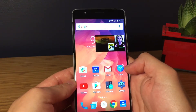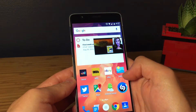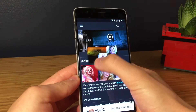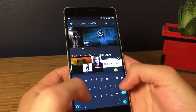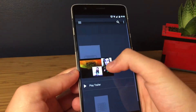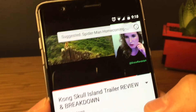What it does is open the video you were watching on a small little screen that you can move around and place wherever you want. You can close the YouTube app and then check whatever else you wanted to do.